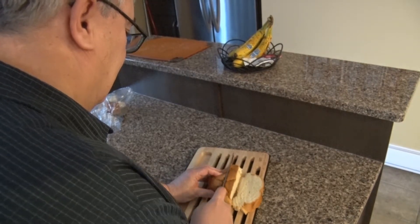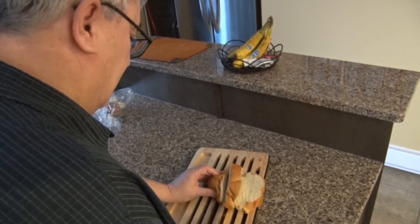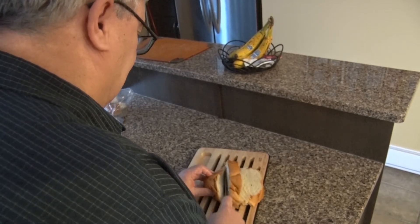I'm going to put it in the pan. I'm going to go ahead and put it in the middle of the bag.